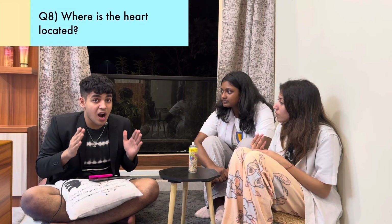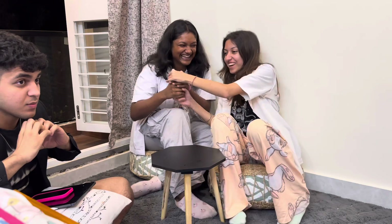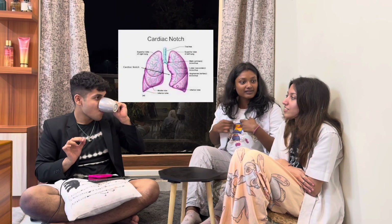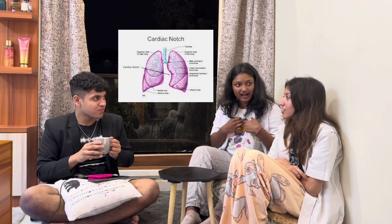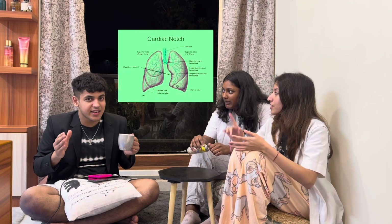My next question is related to the heart — an organ which pumps blood all over the body. Where is the heart located in the body? It's in the mediastinum. But I want to know in relation to the lung — the left notch for the heart. It's called the cardiac notch.